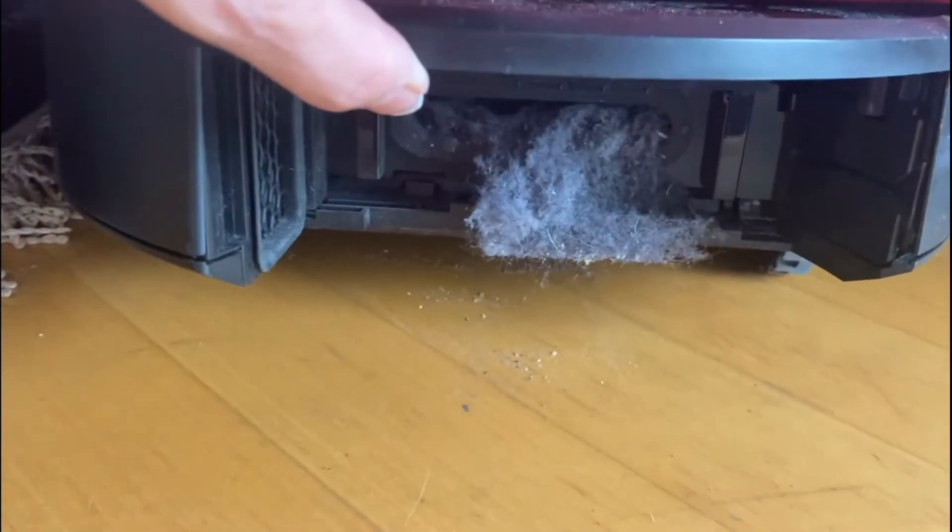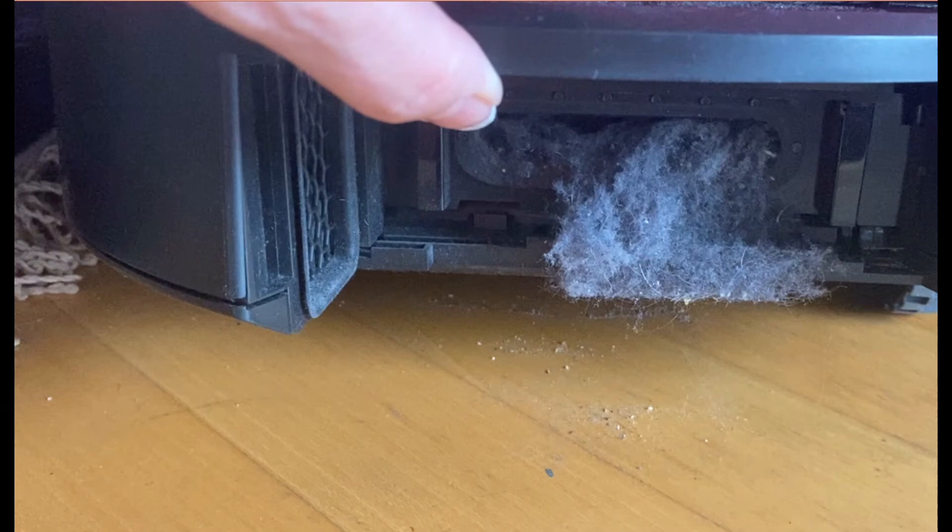Well, but then you get this. Usually it's enough to take this collection out by hand, but now and again a real vacuum cleaner can help to suck out the dust remainders and get a fresh start here.